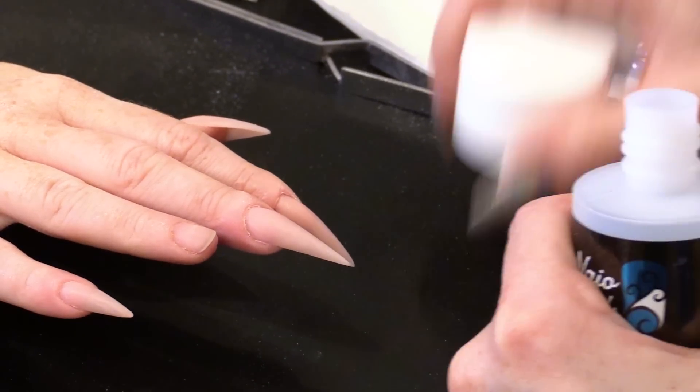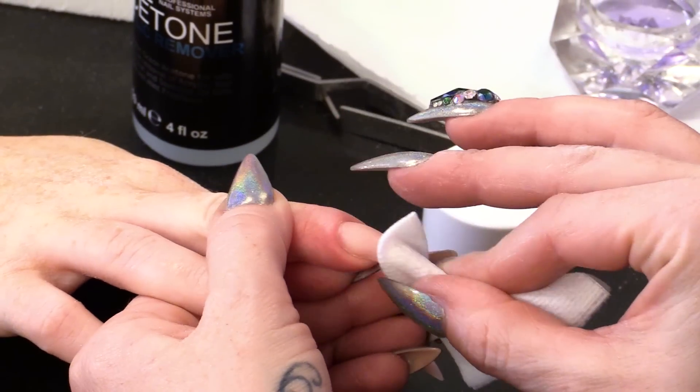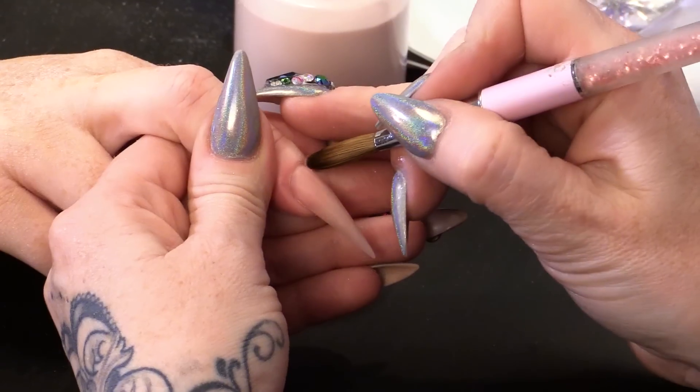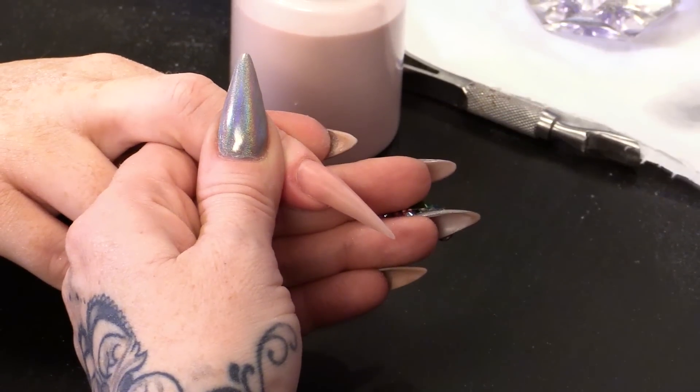I'm going to wipe over with pure acetone to smooth this even more. Now you can do this in any colour you want to. Guess what I'm doing it in — natural beige, because I'm a natural beige queen. You can either do this with a 3D brush or if you're super controlled you can use your normal acrylic brush. We're going to do these little sections coming down here.